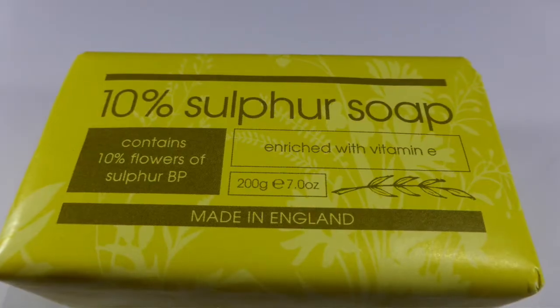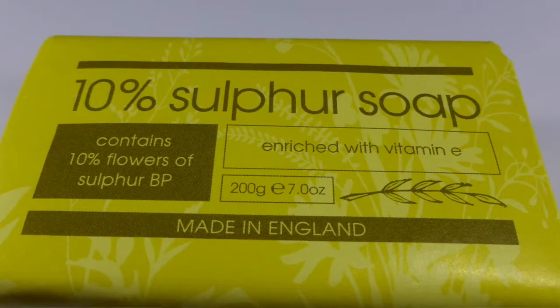Soap-wise, I always carry a bar of 10% sulfur soap — again, made in England. It's not a refined soap; it's just an old-fashioned bar. The sulfur is very good if you're in the bath — pop the bar into the bath and it gives a therapeutic soak, though it doesn't smell nice so you wouldn't use it if you're heading straight out. They say a lot of natural springs and hot baths have a high sulfur content, which you can smell in the air. It's good for the skin.